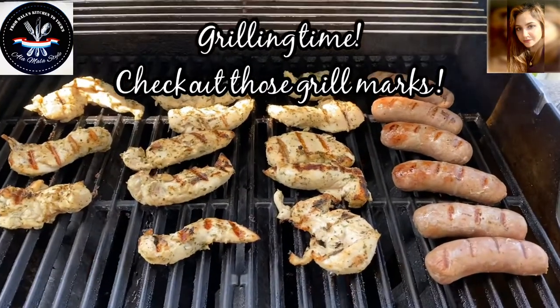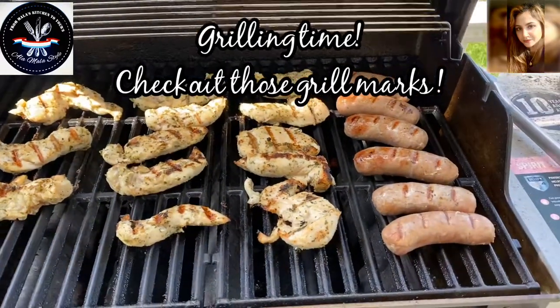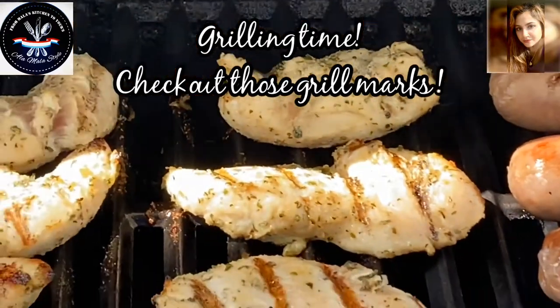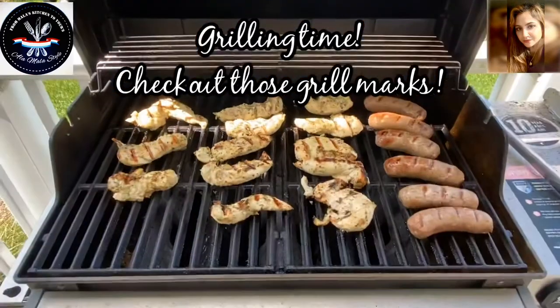Let's get these babies out sizzling away on that grill. Check out those sausages — getting some nice grill marks on those babies. Check out those chicken tenders. It smells amazing.